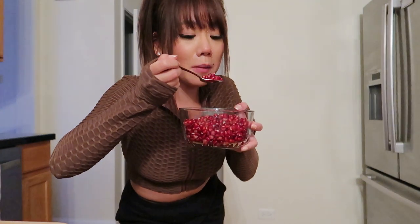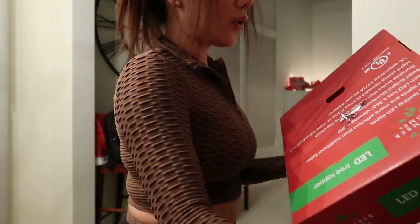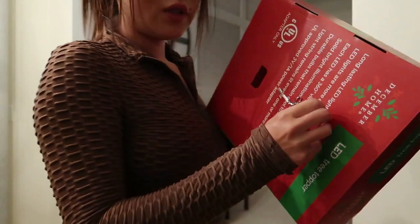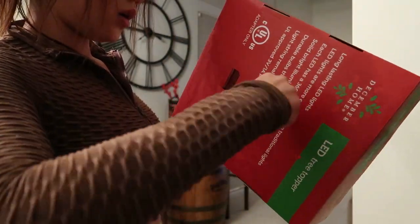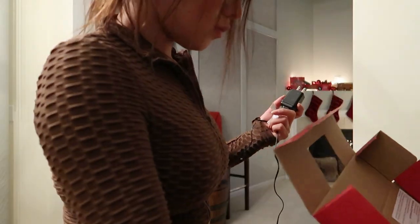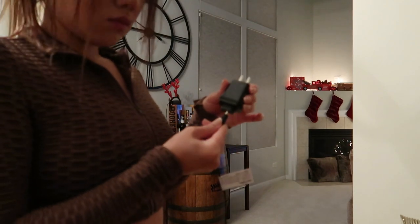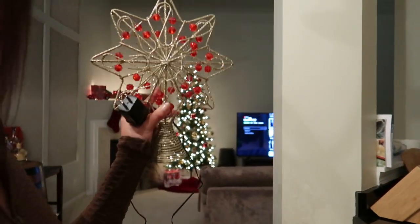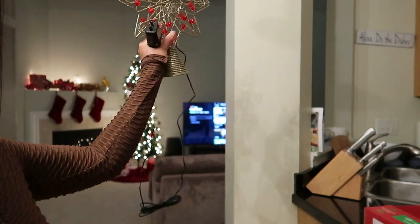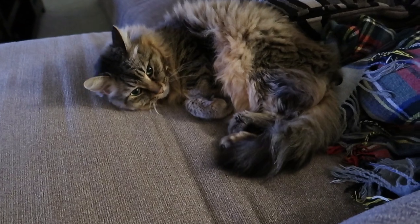You guys have to try it if you've never had pomegranate. There's a little open thing in the back — let's get this on the tree. So cute, I'm so happy! And here's Leo.